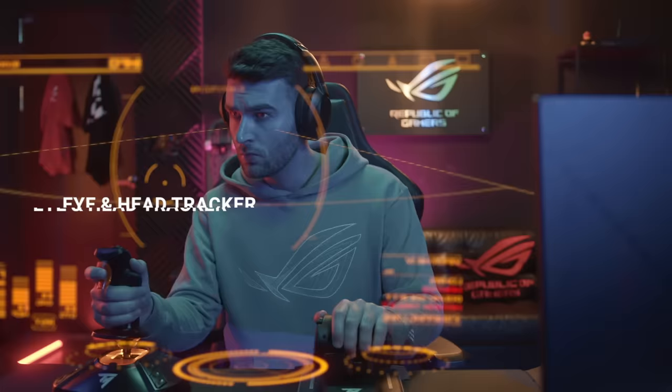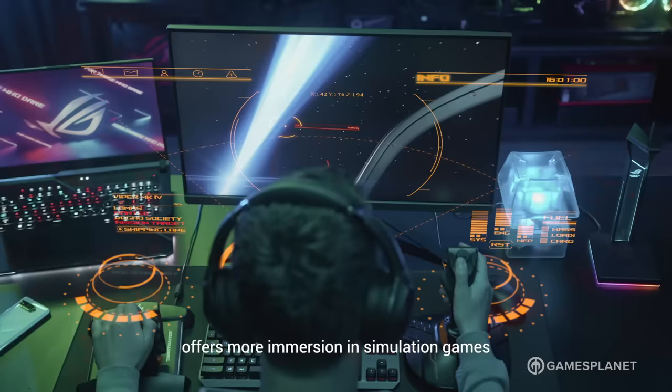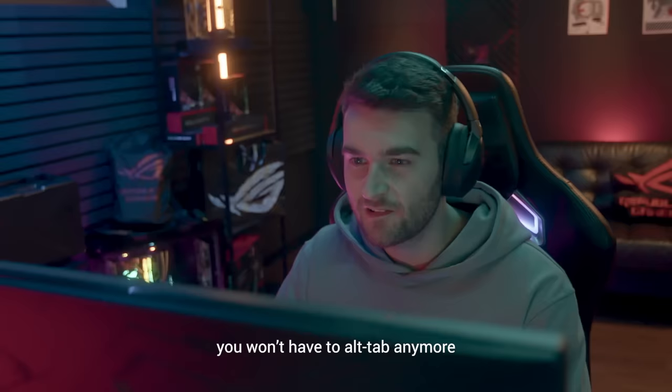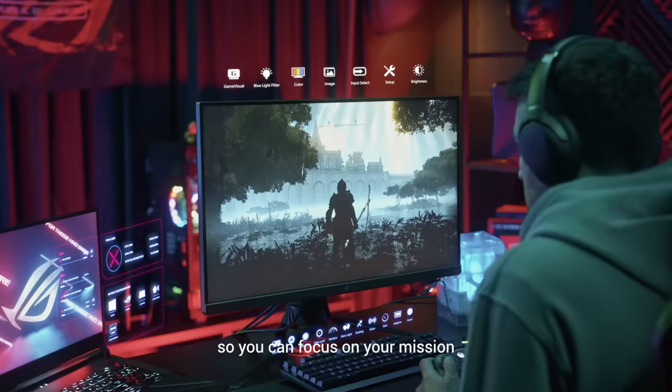The built-in eye and head tracker offers more immersion in simulation games. Thanks to ROG Command Center, you won't have to alt-tab anymore. The ROG Smart Lens lets you adjust critical system settings with your eyes, so you can focus on your mission.